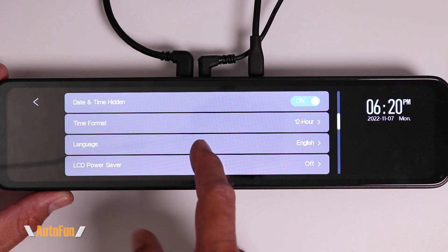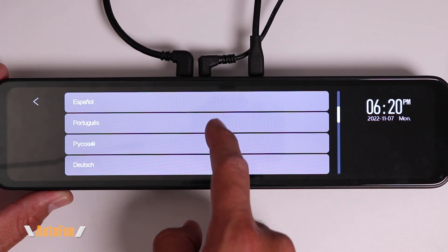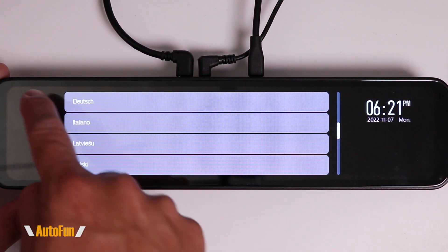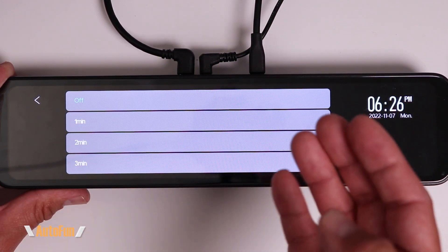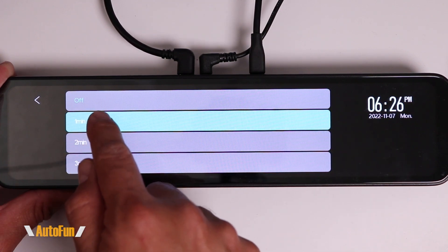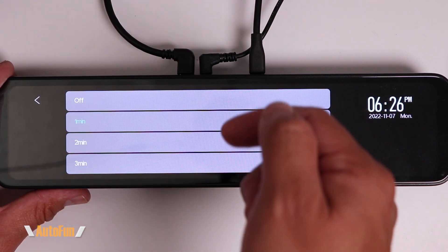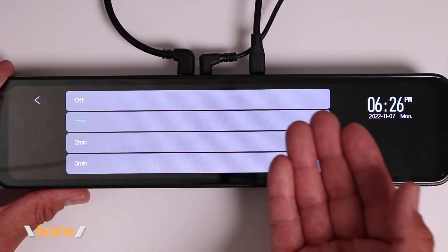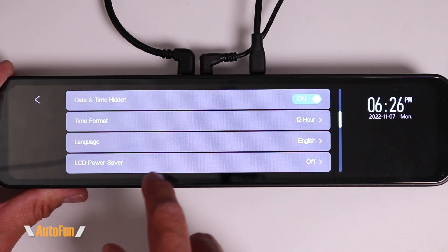Then we have Languages, where we can change the menu language from several options. Next is LCD Power Saver — a timer for the screen. If we want to use this as a normal mirror, we can have the screen turn off after one, two, or three minutes. The dash cam will continue recording and nobody will know it's a digital mirror. I like to keep the screen on all the time, so I'm going to leave this function off.